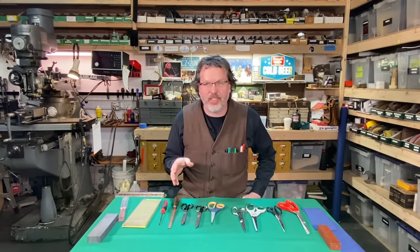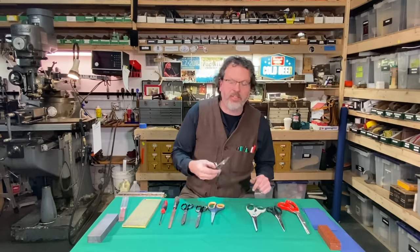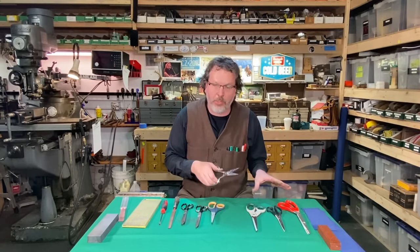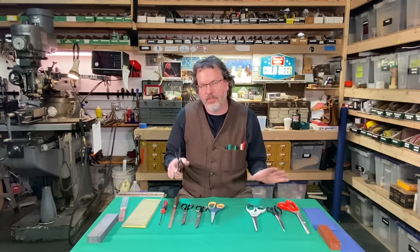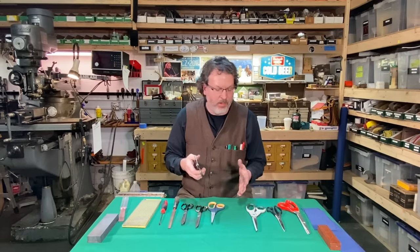Hopefully this helps and is nice and clear. Obviously, if you have scissors that you're using just for fabric, just use them for fabric. If you have scissors just for cutting hair, just cut hair with them.